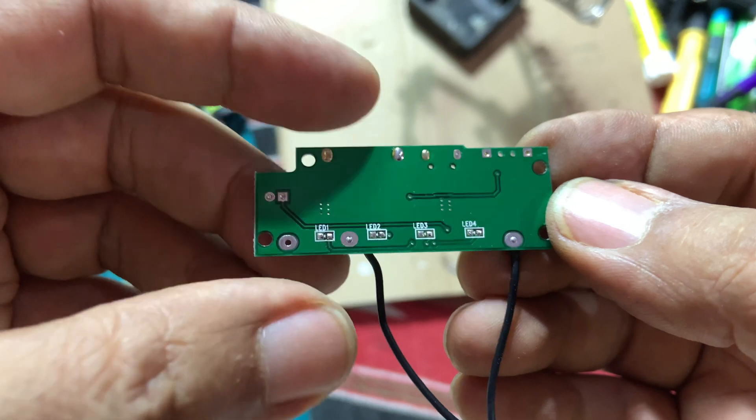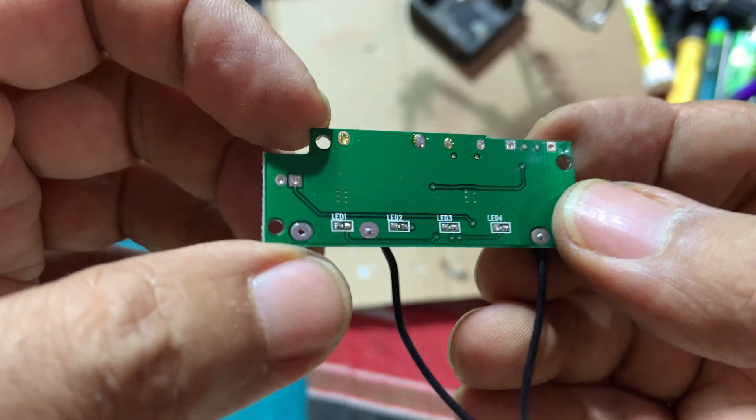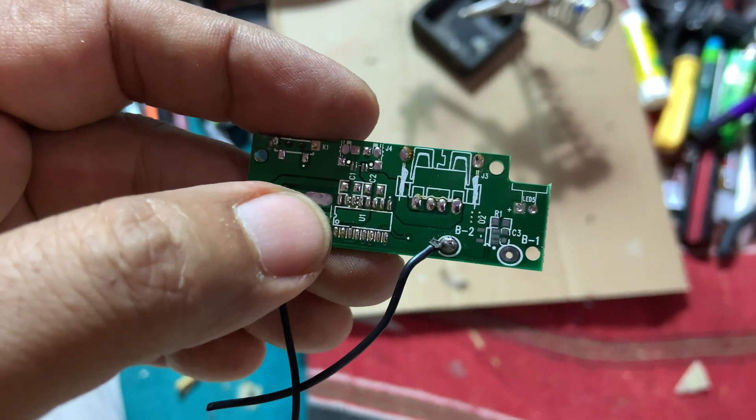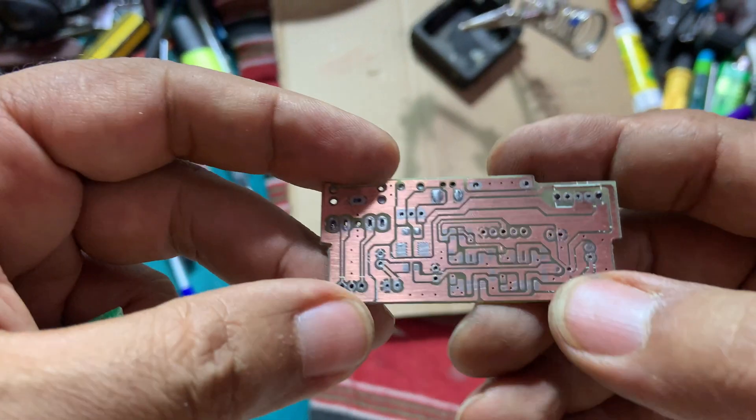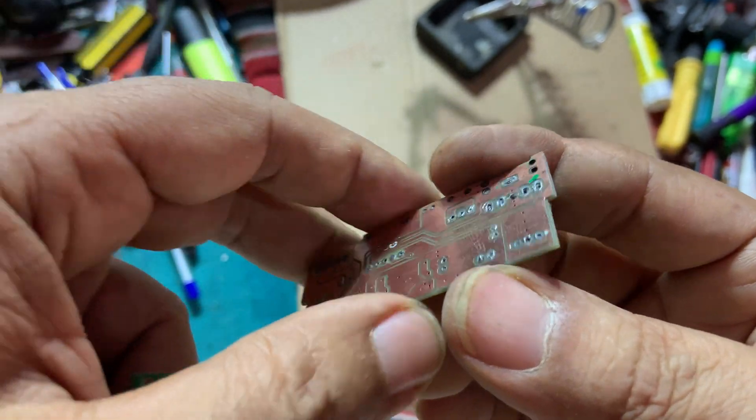We have this PCB here and we want to remove this green solder mask — we want it to look like this. Let's see how we can do that.